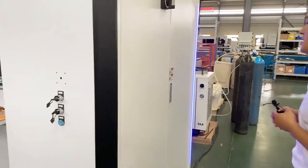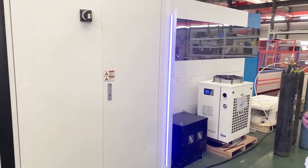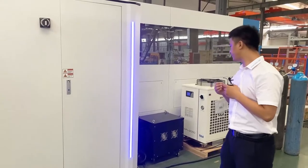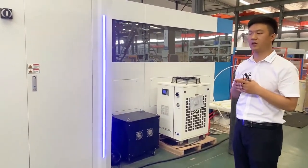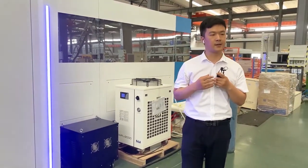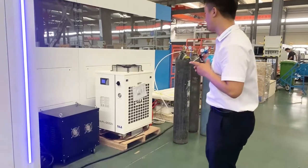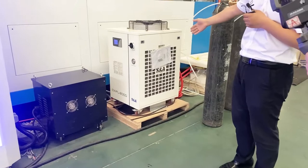From another side you can see the electrical box. Inside is a driver and other electrical parts. We use a servo driver and motor — there are two brands available: one is Schneider and another is Delta, depending on your request. Here you can check the transformer and the water chiller.